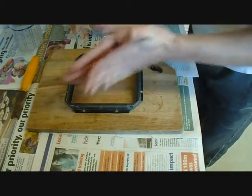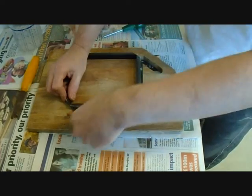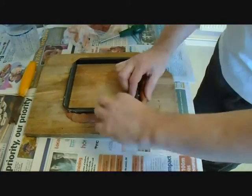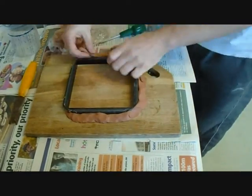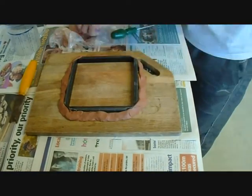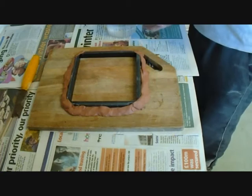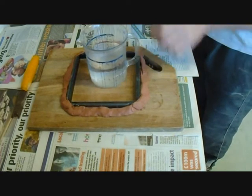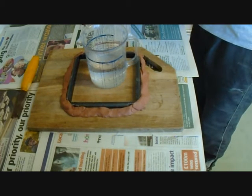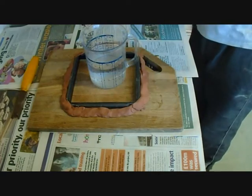I'm going to roll the clay up into strips and just put that around the edge. I've got a jug here with some water in, and now I'm going to add the plaster of Paris to the water, open the bag up, and then stir it in.